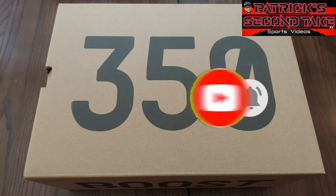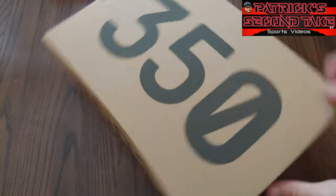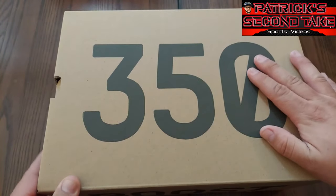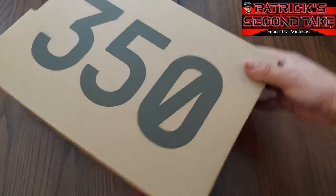Before we get into it, make sure you like and subscribe and hit the bell as it helps out the channel. Now the Yeezy Boost 350 — these are my first pair of Yeezys and we're gonna see what these are all about.